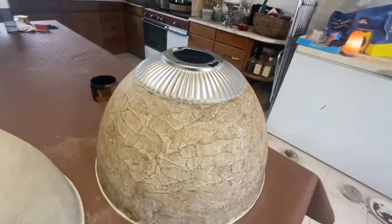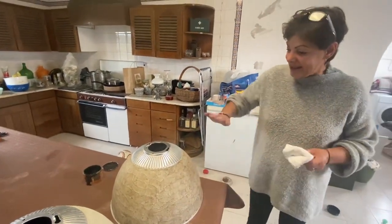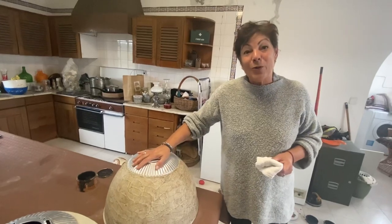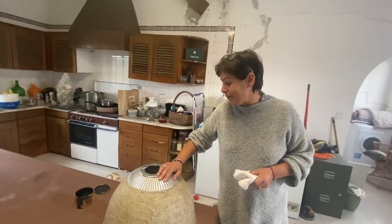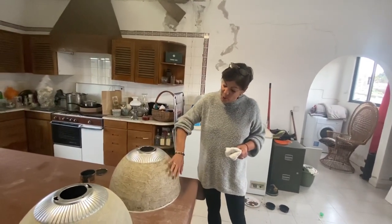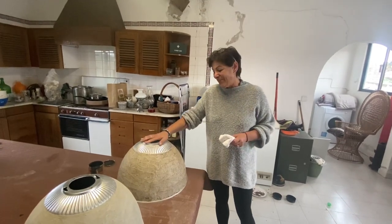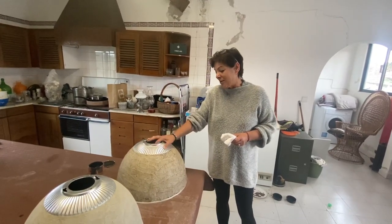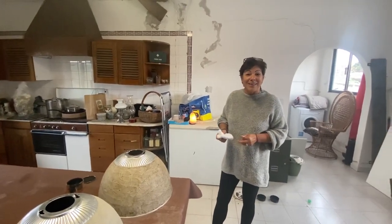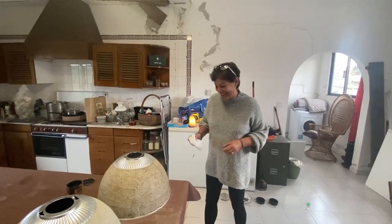What's left is I'll wax the other one, buff them, and then paint this one — which I'm looking forward to. It will transform it again, although it doesn't look so bad now with the darker color and the silver. But it's not quite the vision I have, so I am going to paint it and I'll show you.